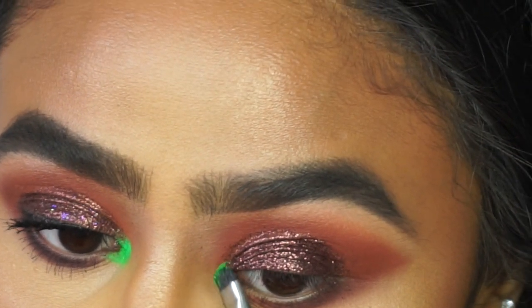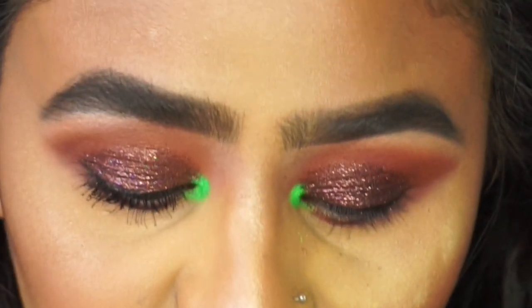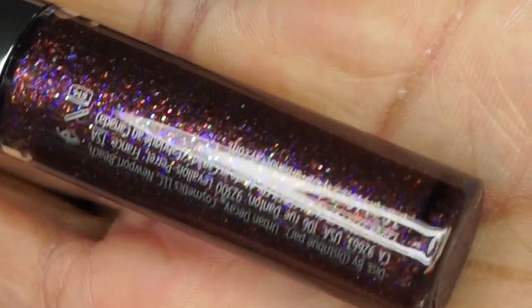Neon is very in trend right now and I love how it looks. I also just forgot to mention that I did go over with Urban Decay's Punk Rock heavy glitter liner on top of that brown glitter just to bring some color there as well.